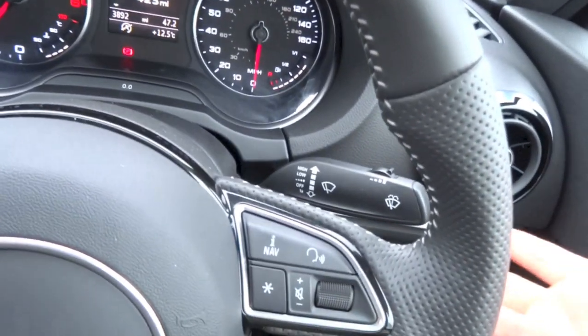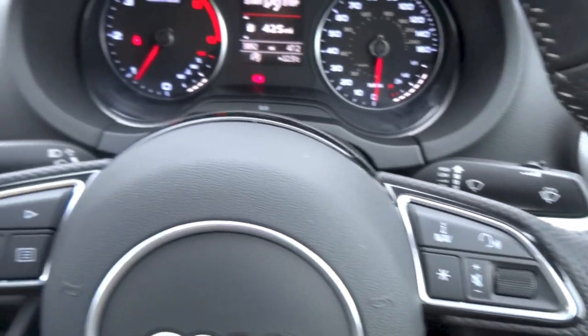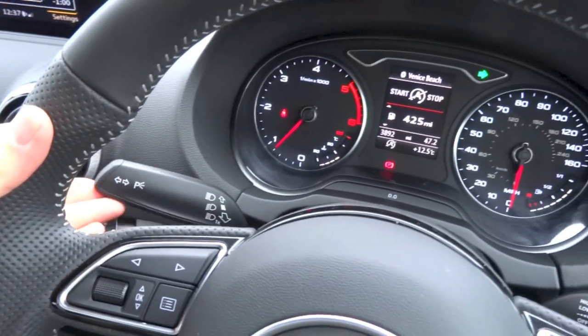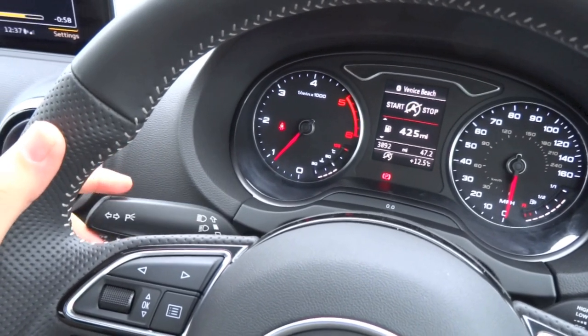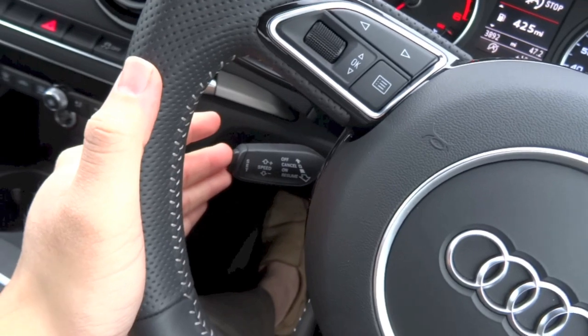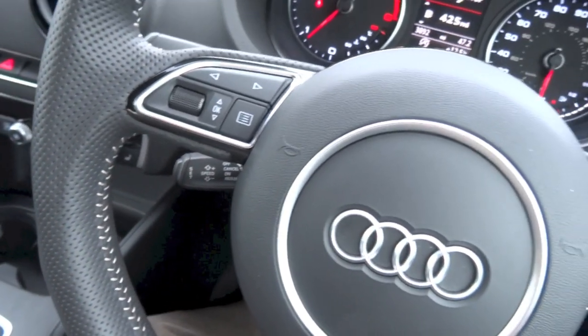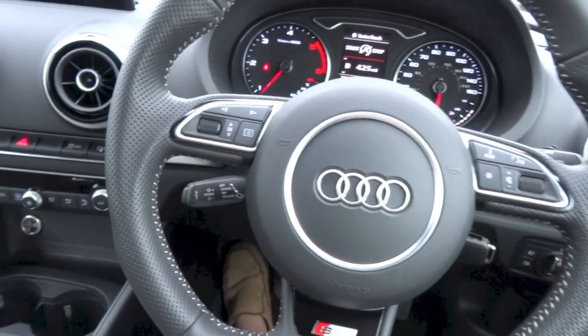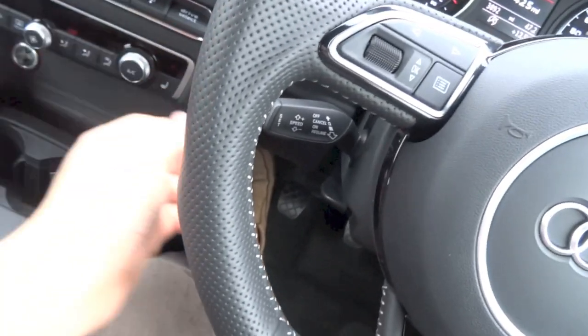On the right stalk you do have your wiper controls. On the left stalk you do have your indicator controls. On the bottom left stalk you do have your cruise control. The steering wheel in this car is tilt and telescopic — you adjust it using this lever right here.